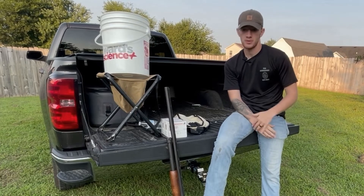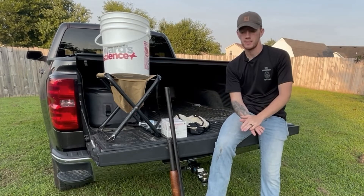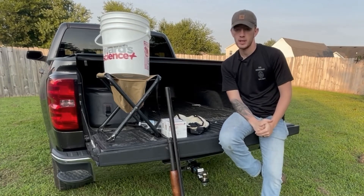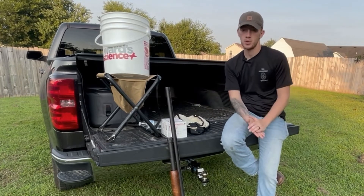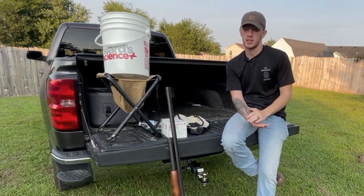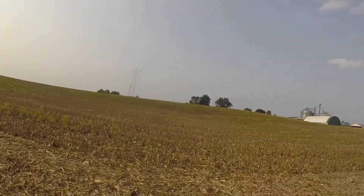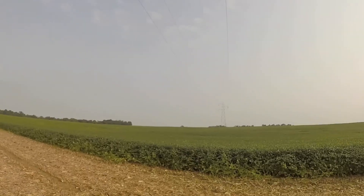People use 20 gauge, people use a 410. A smaller caliber gun will limit your range a little bit — a 20 gauge won't limit you that much, but with a 12 gauge you do have a little more reach. That's especially important where I'm hunting, because the power lines are super high, so the doves are far away — not out in front of me, but straight up they're far away. So a more powerful weapon helps you get out to that range.